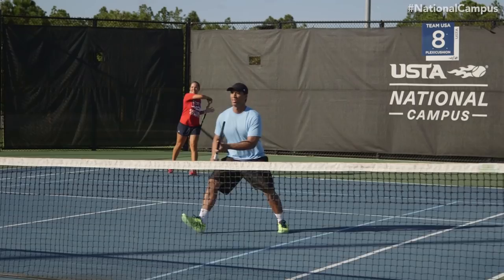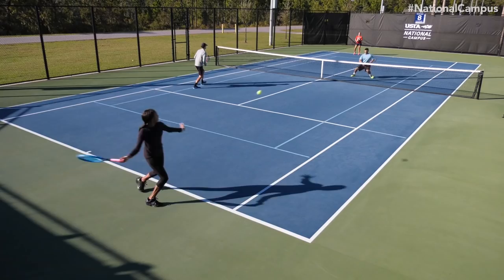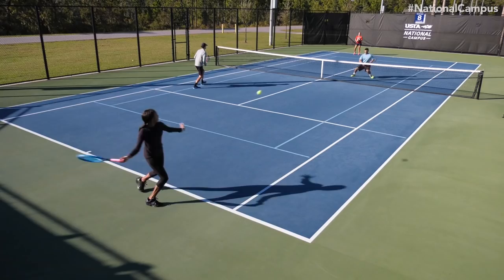Hi, I'm Ben Zeiser, head tennis professional here at the USTA National Campus, with a tricky little doubles tip designed to make the ball come to you. Commonly known as the fake poach, the net player moves through the middle of the court earlier than normal to trick the opposing baseliner to hit down the line.